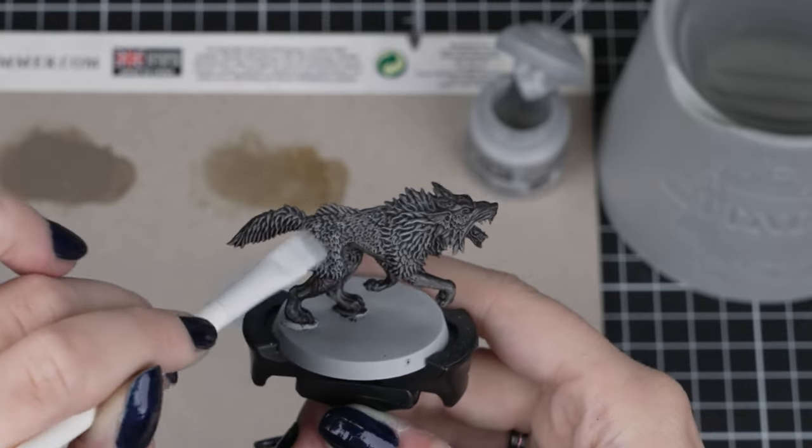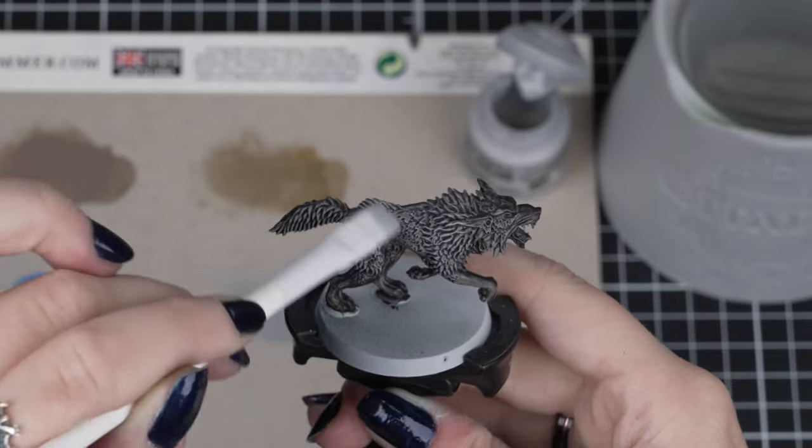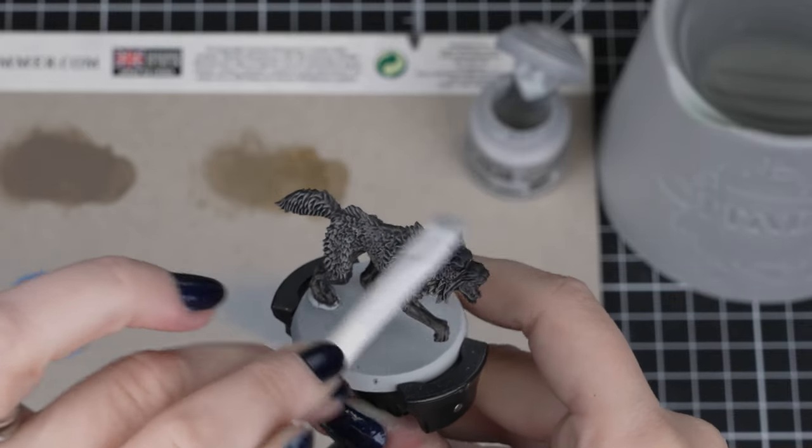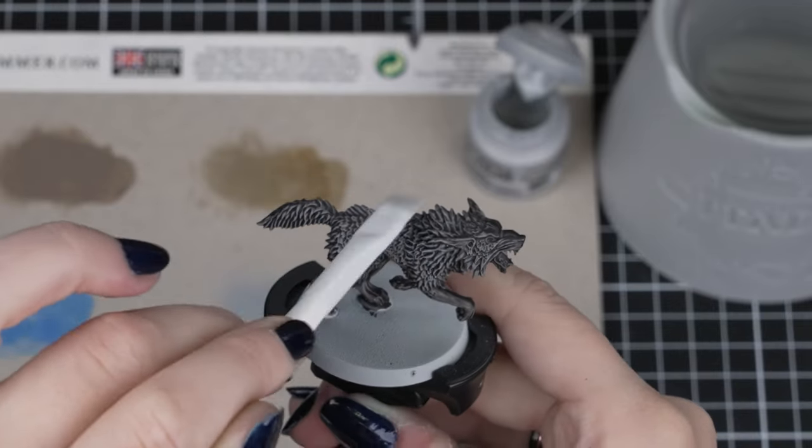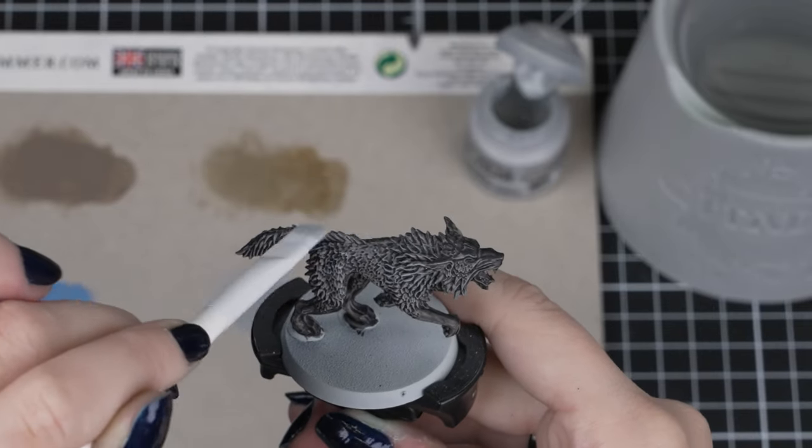Always try and be as light as possible when applying your dry brushing, as it may seem that you aren't getting a lot of colour on the model, but it's best to build up the colour with a few layers. This just helps avoid lumps and streaks on your models.